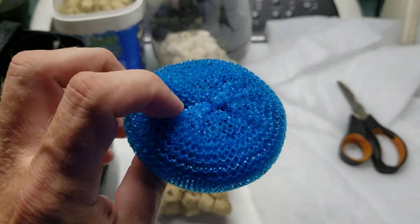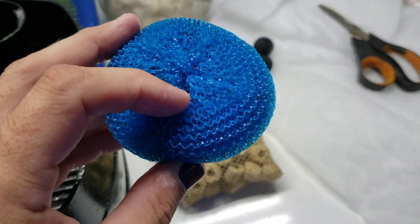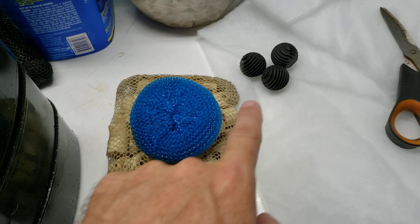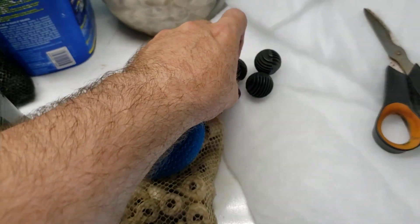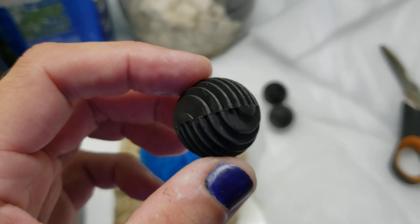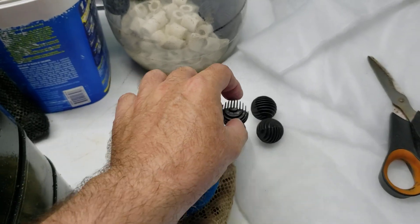Every time I've talked about using these, I always get somebody that gives me grief — why don't I just go spend the money and buy the real things, and so on and so forth. But as I've been standing here thinking about it, at the end of the day, how is this any different than that? This is a piece of plastic with a lot of surface area, and that is a piece of plastic that has, in my opinion, a lot less surface area — but it's still designed for the purpose of having surface area and allowing water to flow through it, and that gives you your bio media.